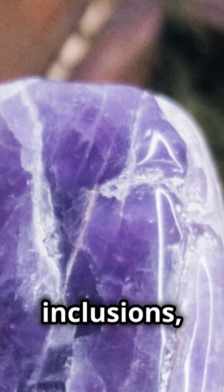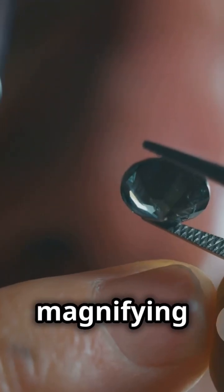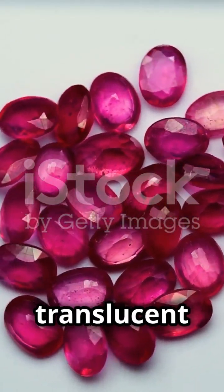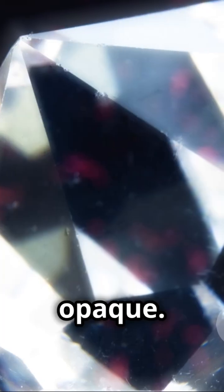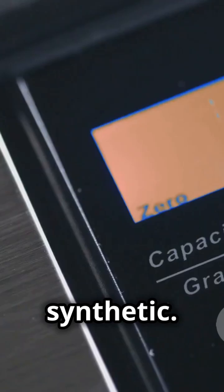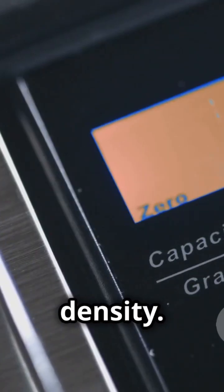Look for inclusions — those tiny natural formations inside the stone. Use a magnifying glass to spot them. Rubies are usually translucent to opaque, so if the stone is too clear, it might be synthetic.